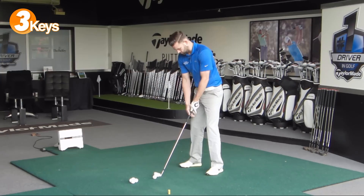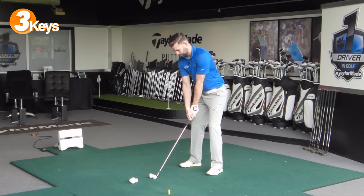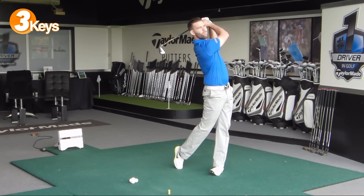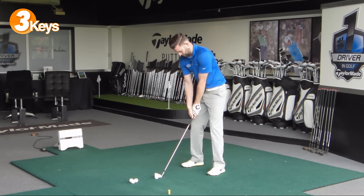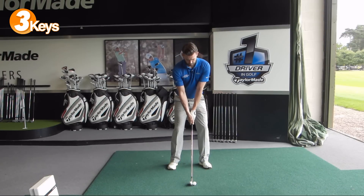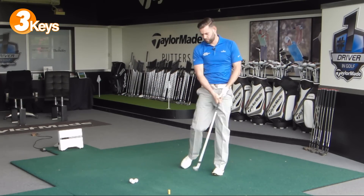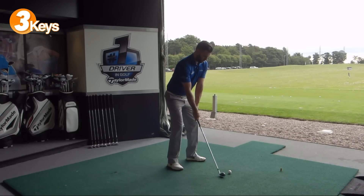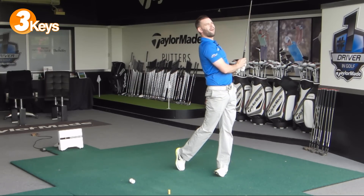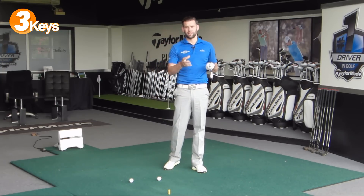I've got a 7-iron here, so I'm just going to hit a couple of shots and give you a couple of different viewpoints so you can see. Pretty happy with that one. Just hit another couple so you can see from different angles. Pretty happy with that one as well. Good rotation — absolutely vital to hitting good golf shots with good distance and generating enough speed in the club head to play the course and actually get that ball a little bit further down there.